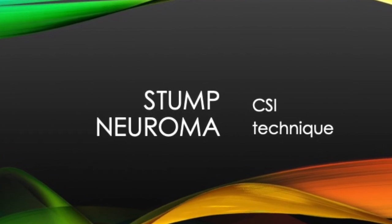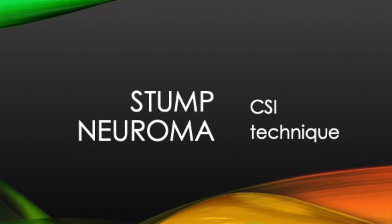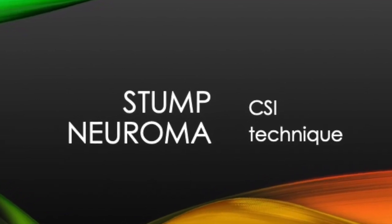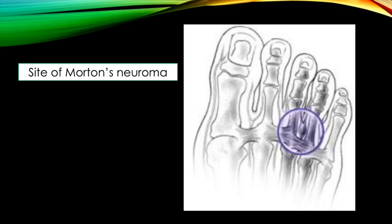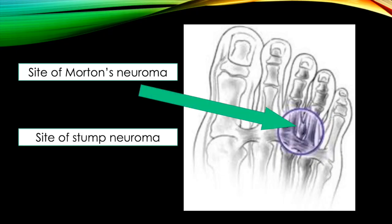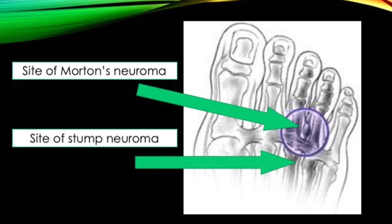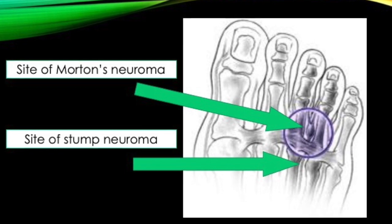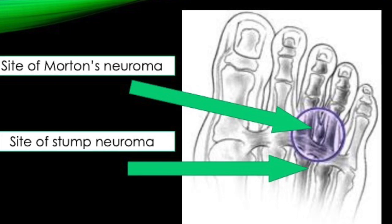This is quite an old video of corticosteroid injection technique for stump neuroma, otherwise known as recurrent Morton's neuroma after surgery. In terms of location, a primary Morton's neuroma is typically distal to the metatarsal phalangeal joints. A stump neuroma will be more proximal depending on the level of the surgery, but it's often just proximal to the metatarsal phalangeal joints and really can be quite a long way back.